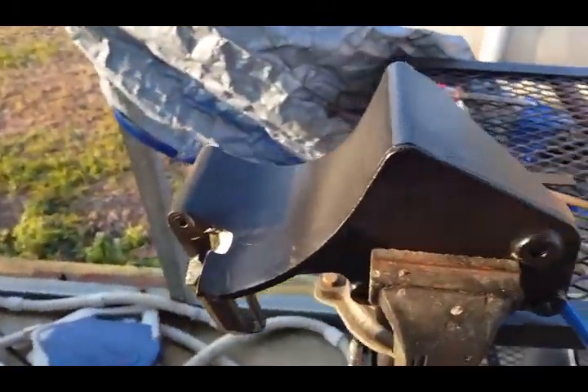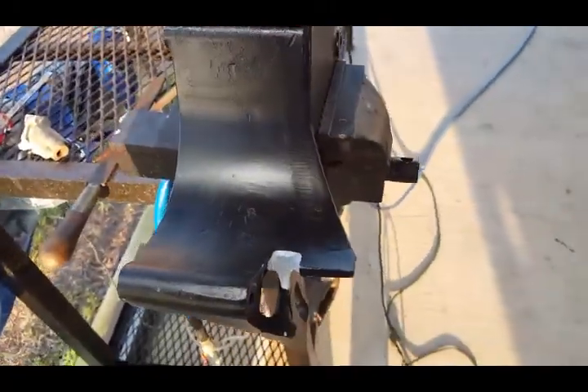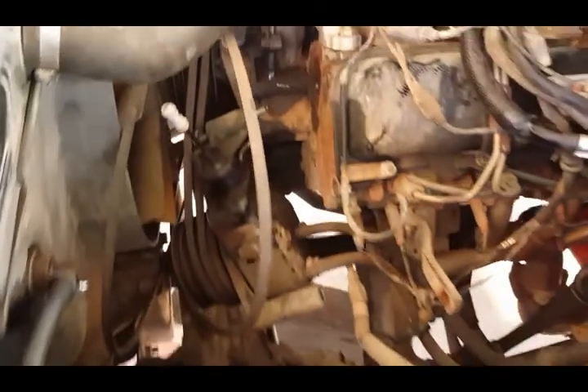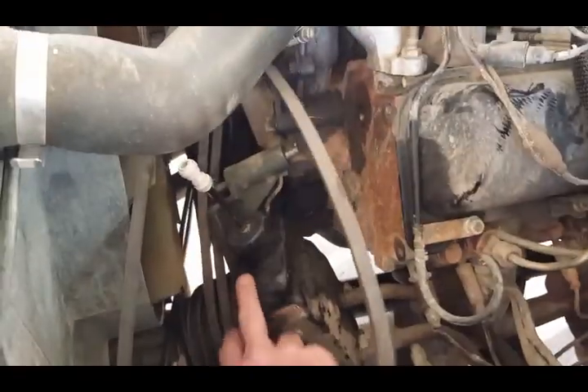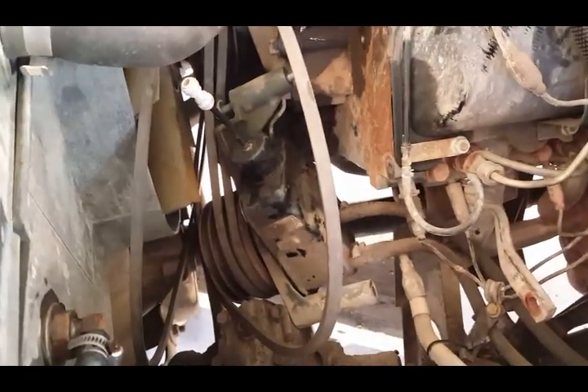I'm in the process of doing the swap — if anybody's interested in saving a few bucks. This is the original bracket. There are, I believe, three bolts. The one that was a pain was the one right behind the power steering pump — you actually have to drop the power steering pump to get to it.